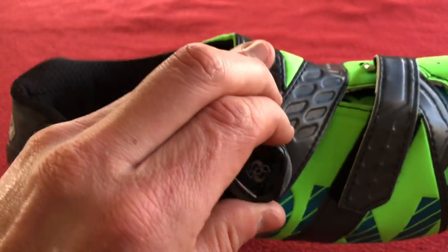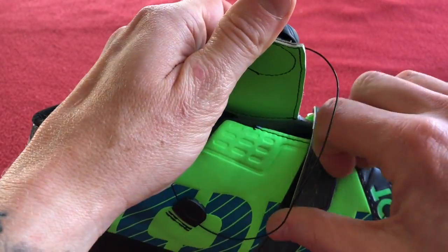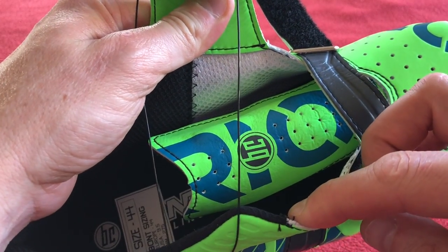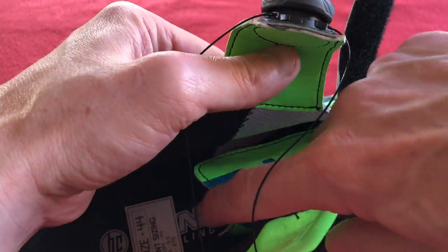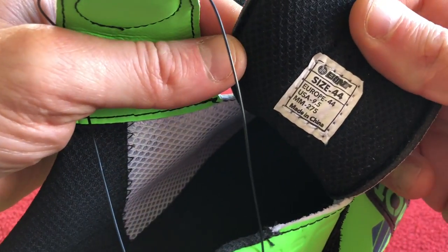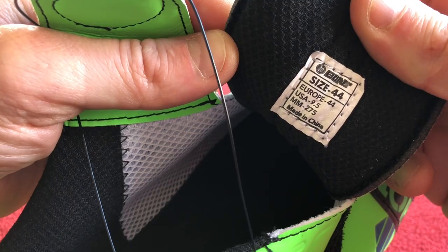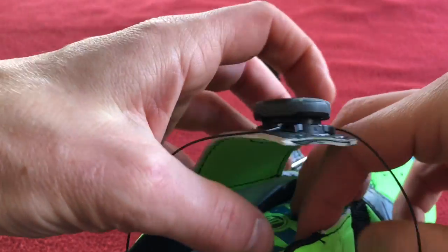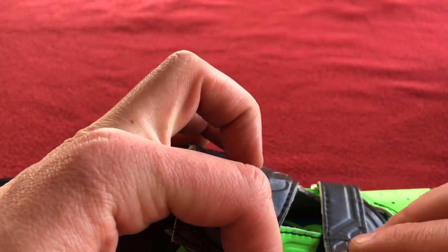Let's see — you pull up the boa to release it. Inside we've got just a tongue with 'Riot' on it. The actual sizing is Europe 44, USA 9.5, and 275mm. Using the size guide on Wiggle — which is where I got these from, I'm not sponsored by Wiggle, you can get them wherever you like.